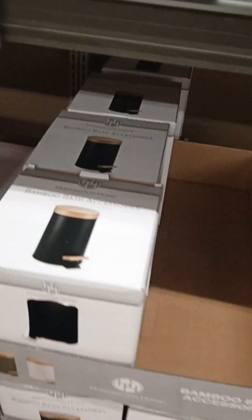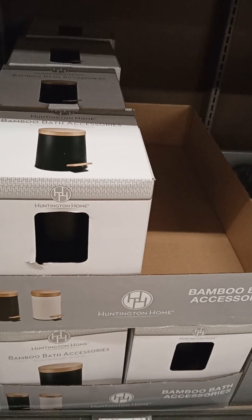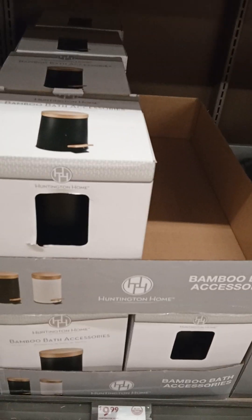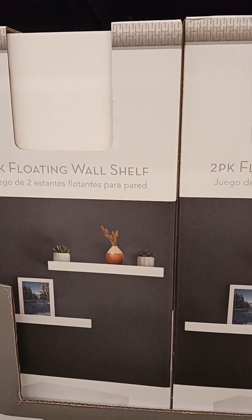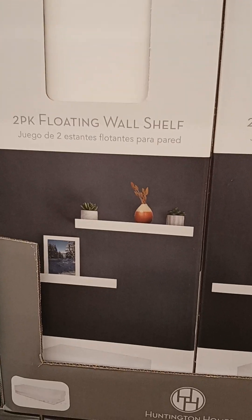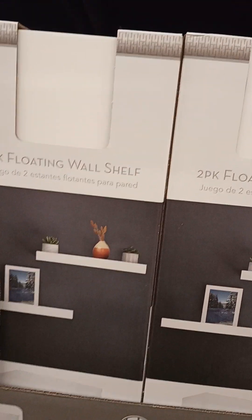Bamboo bath accessory. Trash can, $9.99. Soul furniture, $39.99. Two-pack floating wall shelf, $9.99. Bamboo bin, $7.49. Nice for tables.